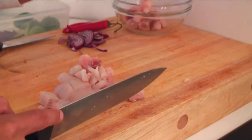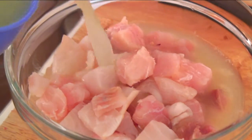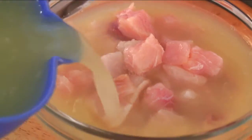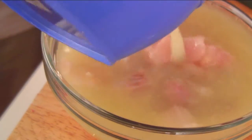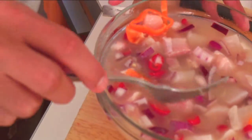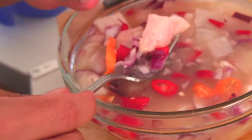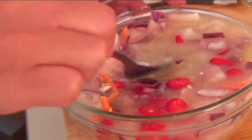We're going to add the fish to the bowl, then pour the lime juice on top of it. Now we're going to add the onions and the peppers and mix everything together. It's the acid of the limes that's going to cook the fish — after about one to three hours, the fish will actually turn a pasty white color, and then you know it's ready. We'll cover it up, put it in the fridge, and take it out every so often to give it a mix.